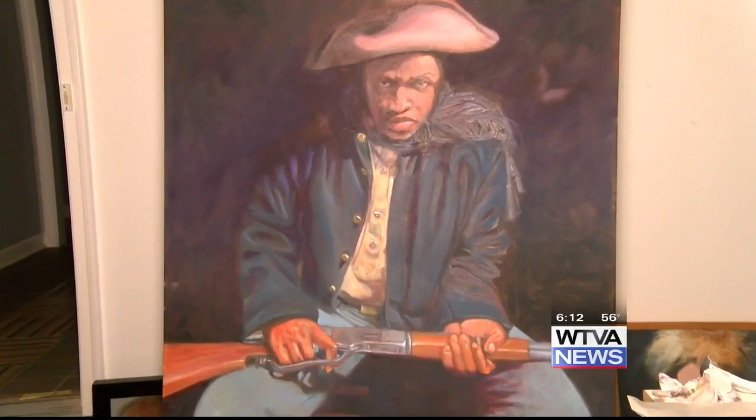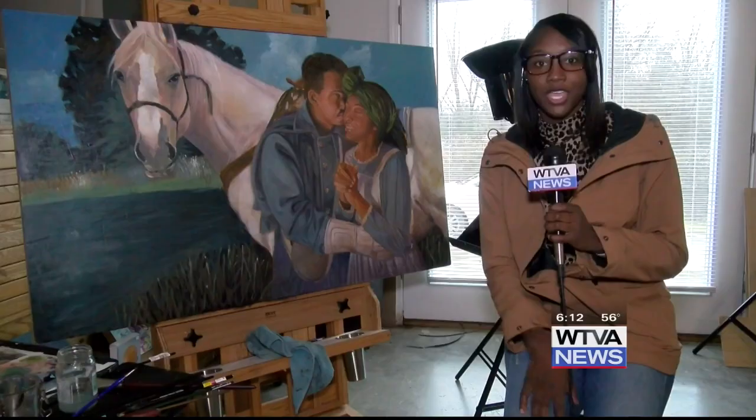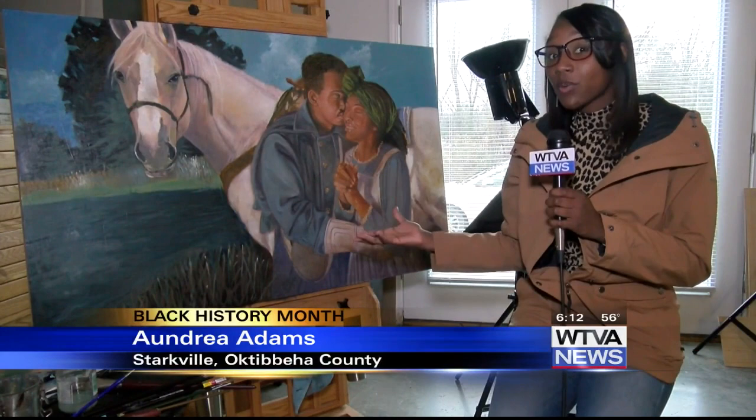He said every decision he has ever made has been based on being an artist. Bostick said that he's been working on this painting here for about 80 hours, and by the time he's finished, it will be 150 hours.